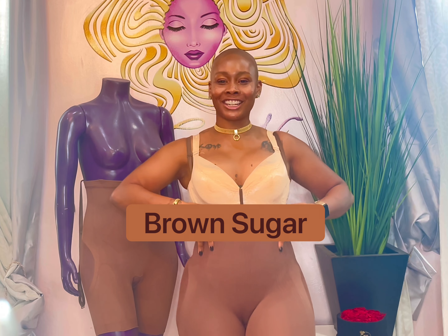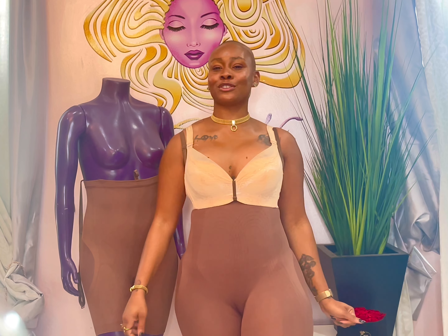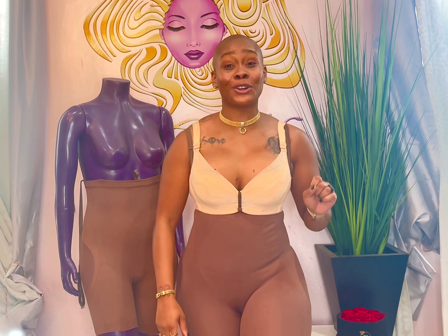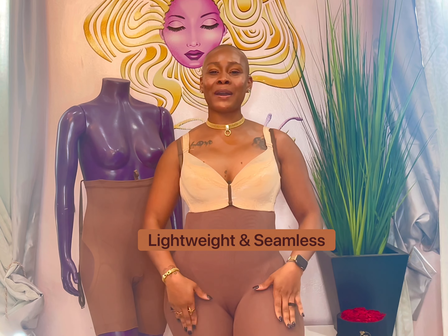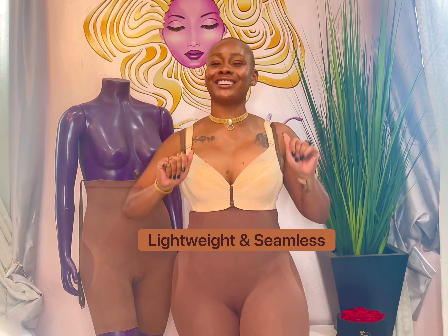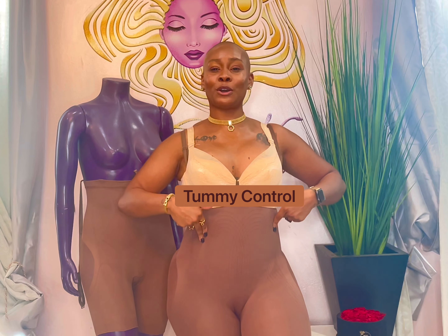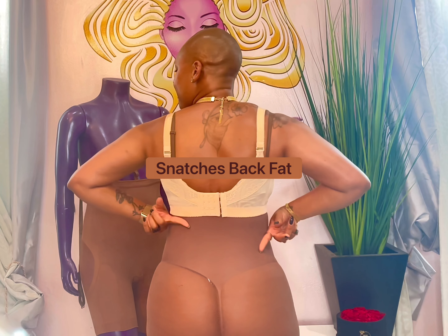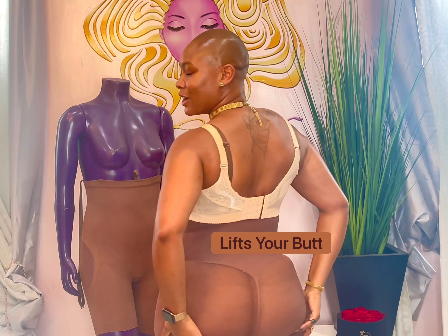Brown Sugar, ladies — you're going to feel sweet and voluptuous when you put this shaper on, and cool too. It's lightweight and seamless, but it also snatches. It has a tummy control panel in the front to snatch that belly up, snatch up your back fat as well, and lift those cakes, ladies.